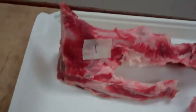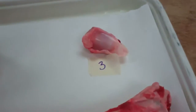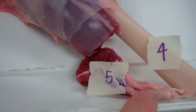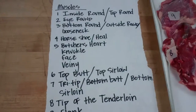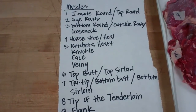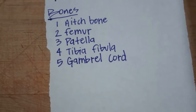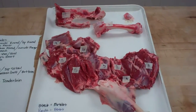Then we'll go into the bones. Number one is the h-bone. Number two is the femur. Number three is the patella. Number four is the tibia fibula. And number five is the gamble cord right here. There's the muscles, one through nine, and then the bones, one through five.